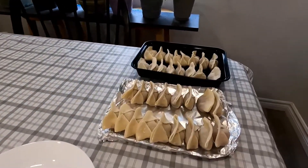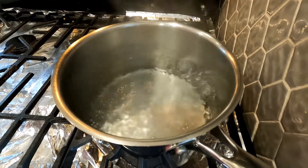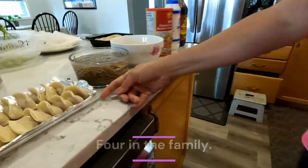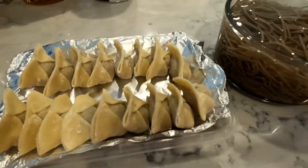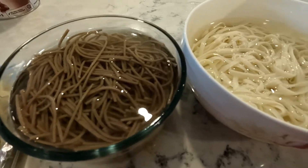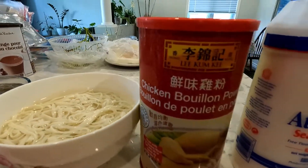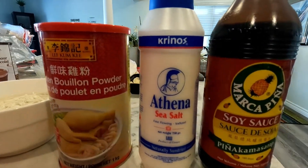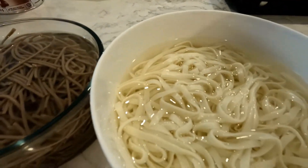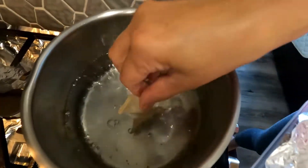I boiled six cups of water — six because we are four in our family. I'll put in 16 dumplings, four each. I can use either brown wheat noodles or white Shandong noodles. For the soup base I'll use chicken bouillon powder, sea salt, soy sauce, and a little bit of oyster sauce, salt and pepper to taste.